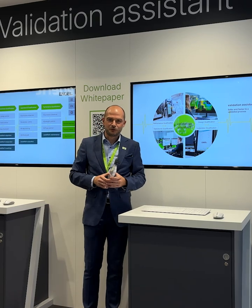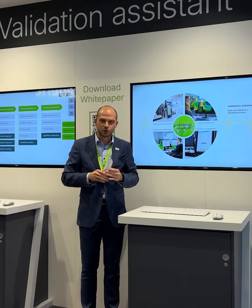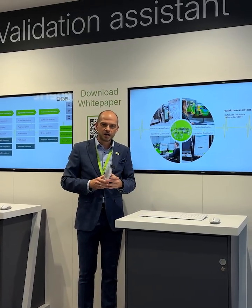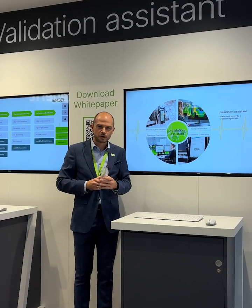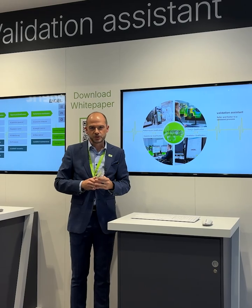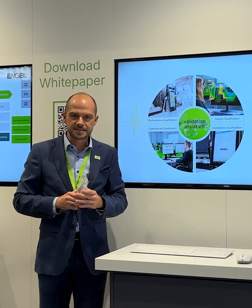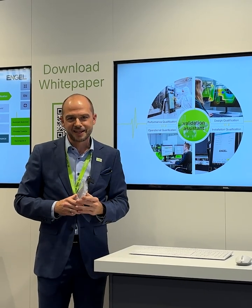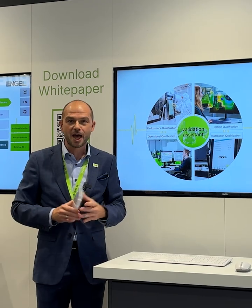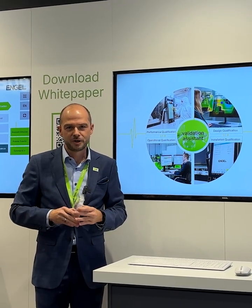As already explained, we have seen the production cell with the machine and the mold and this nice product. We have our validation assistant using our IQ products like the IQ process observer with all these artificial intelligent features to streamline the validation process. The baseline of the validation will stay the same — the added value from the Engel side is to take our digital products for your advantage to save approximately 30 percent of your time on validation.